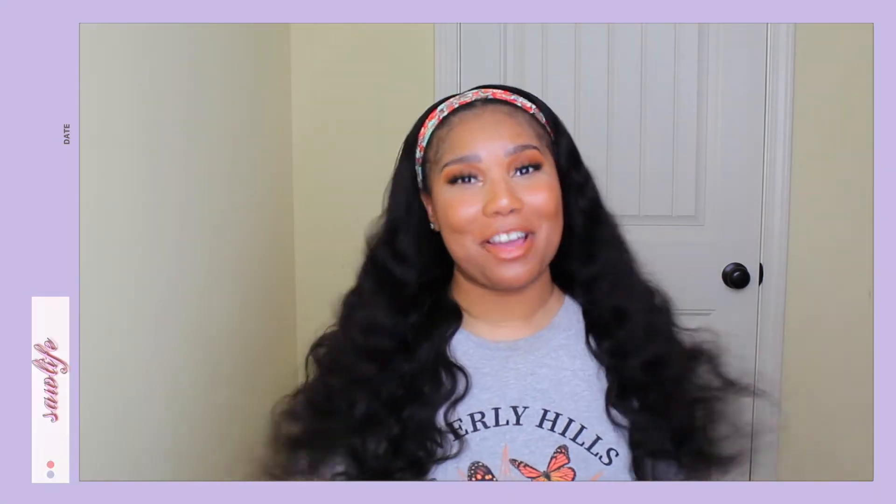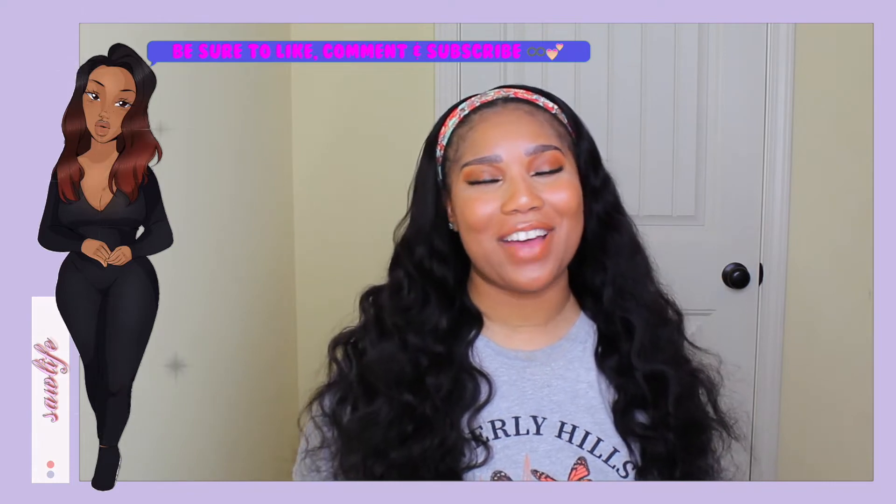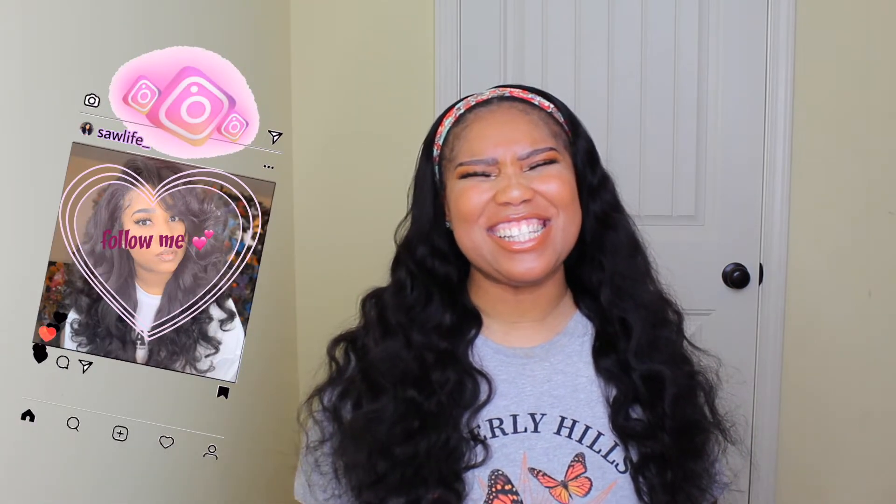Hi guys! Welcome back to my channel. If you like videos like this, make sure that you like, comment, subscribe, and hit that bell so you'll be notified every time I upload. Because sometimes I'll be off my schedule. And make sure you share my videos so I can get a little exposure.